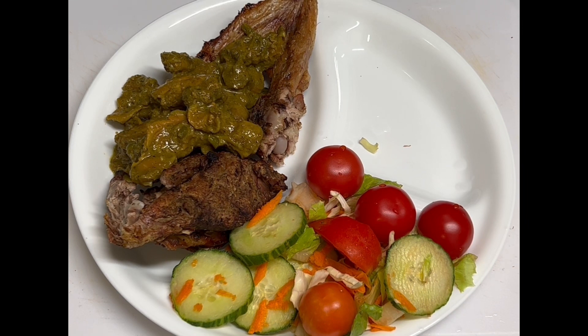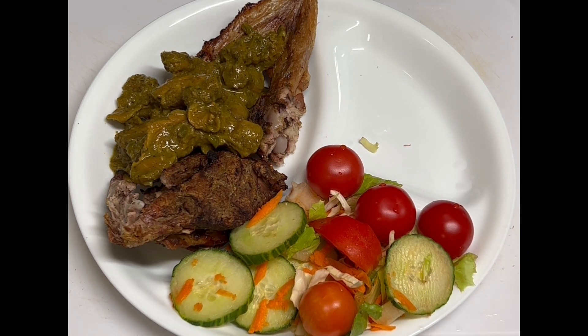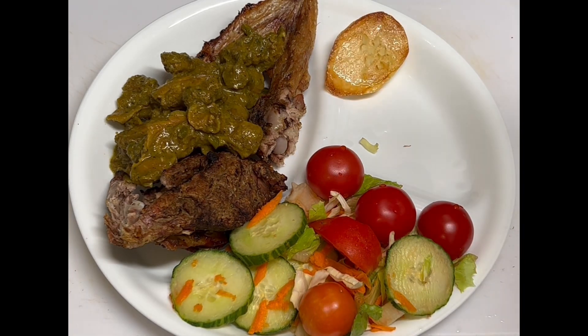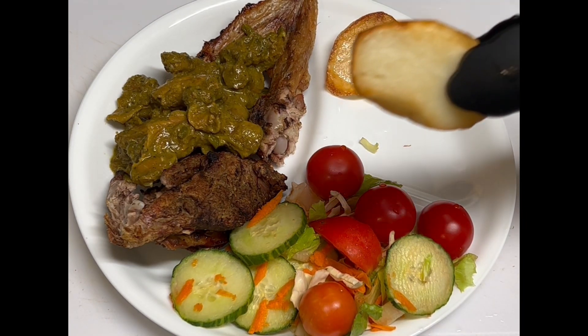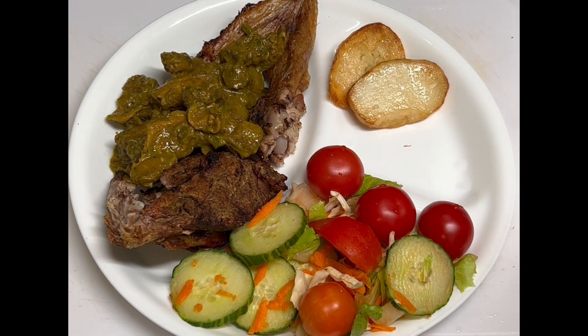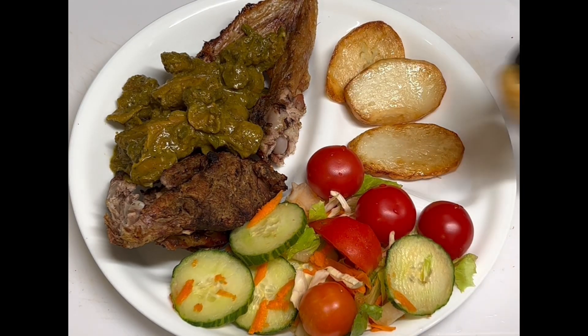Let me show you what it looks like. I cut the potato — I cut it into thin slices, fry it, and then bake it. Let me show you exactly what I'm talking about. Let me turn it on the side — see that? Thin sliced, fried, and then baked. Look at that!